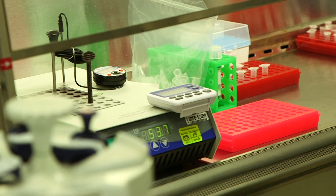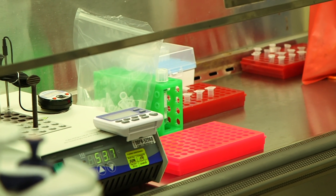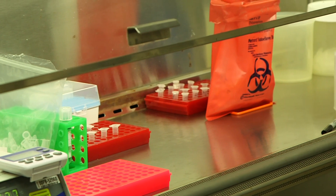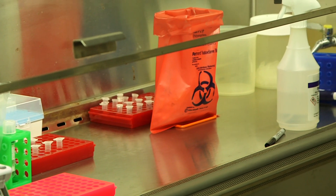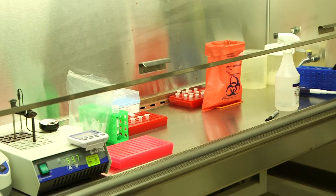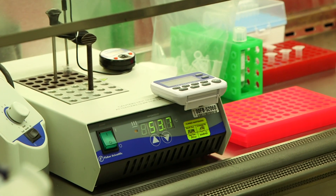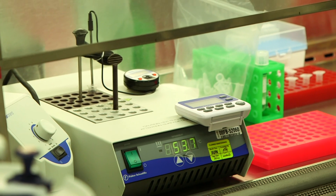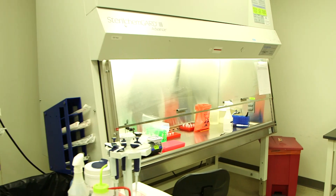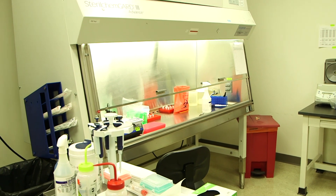Once we've checked in the samples, we take them over to this area here, which is another multi-step process. In this particular area we inactivate the virus — the virus is essentially live as it comes from the patient, so we bring it into this hood so it becomes no longer infectious. That's a key part of our lab process: making sure we're protecting our laboratory staff and others from getting infected. We deactivate the virus here.